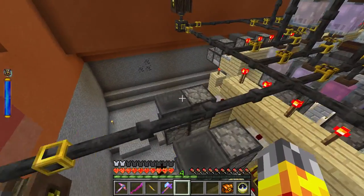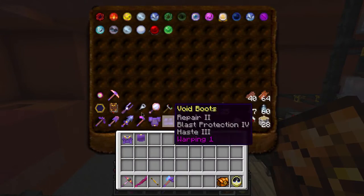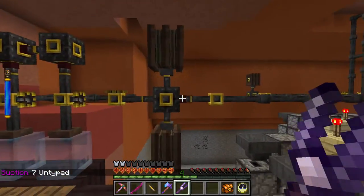That plugs into our essentia storage system - fairly simple stuff. Because it's got the red band on the back, the suction from here is not affected. Let me just quickly check with my tuning fork - yes, that definitely has enough suction to pull out of the buffer right there.